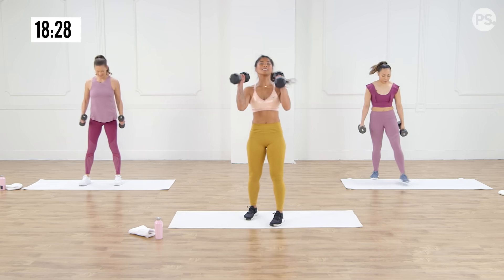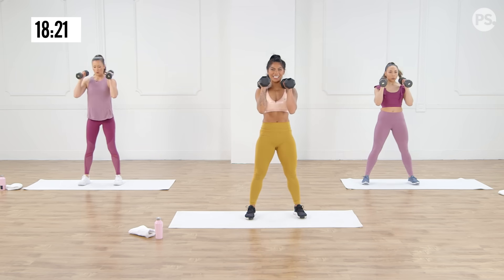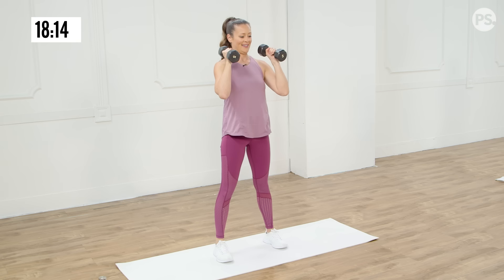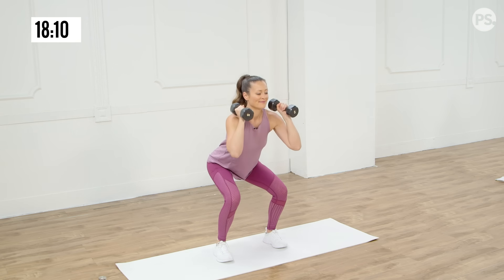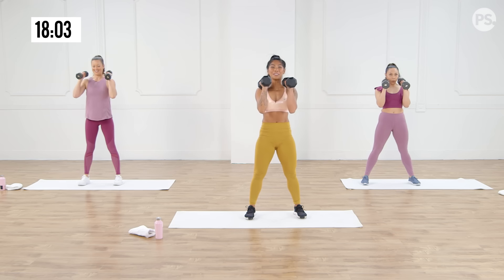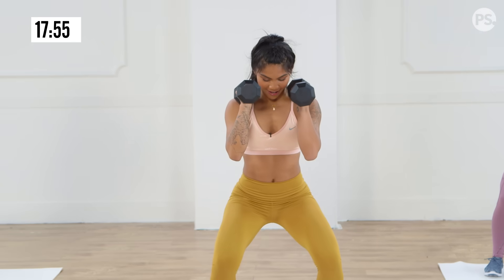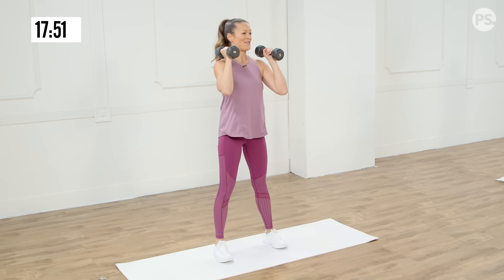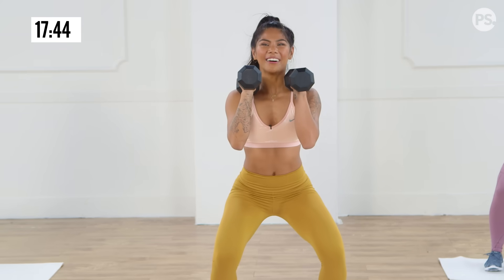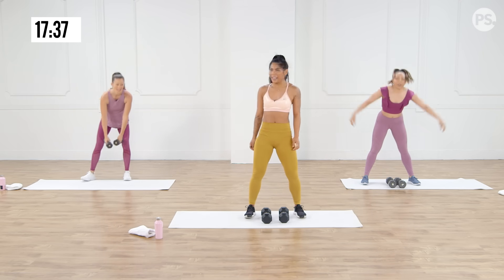We're going back to those squats. Grab those dumbbells. We're going down for five, four, three, two, one — nice job. Here we go — down for five, four, three, two, one, press it up. Now you're pushing yourself a little bit more, aren't you? Halfway after this one — then we don't have to do this again. Three more — down. Last one, here we go — down. I'm going to put these down, shake my hands out. That was fun.